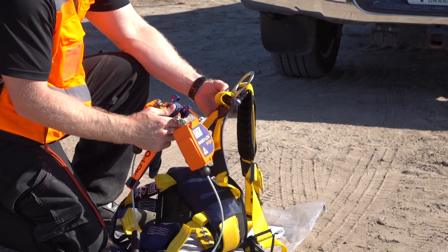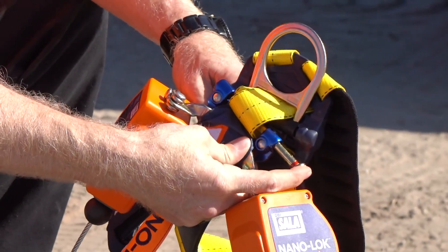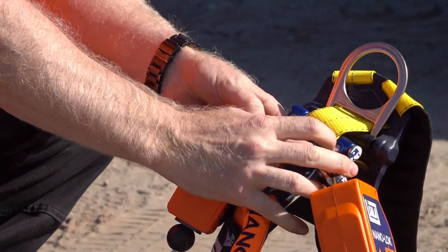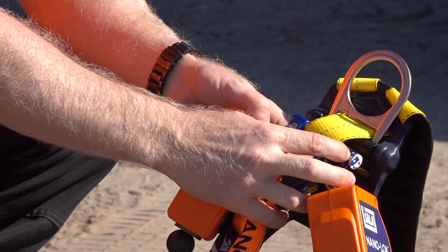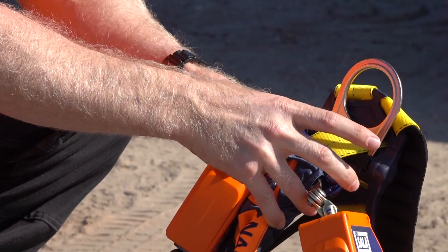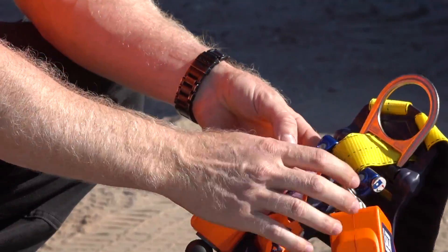Put some slack on it, open it up, run it through here. When you click it, make sure it goes all the way in and there's no exposed red. If there's red, it's not fully fastened — it's either got a defective product or webbing might be in the way. Just get it out of the way.